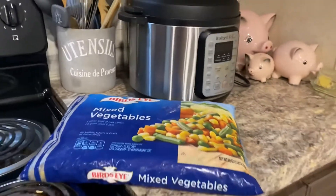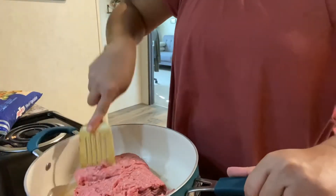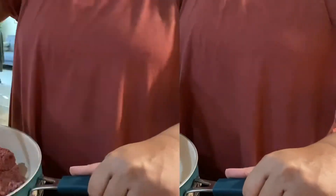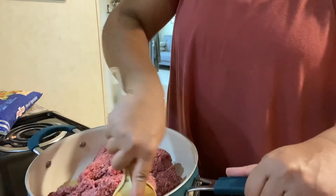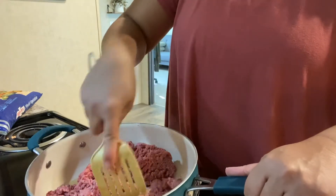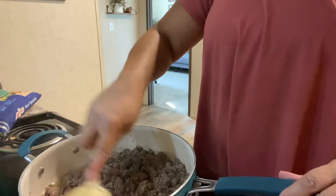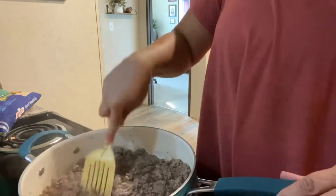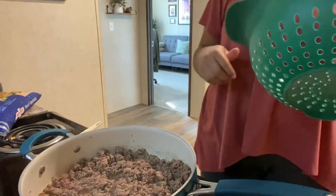Like I said, I don't know measurements for anything. So we're just going to brown some ground beef here. I'm not going to put any seasoning in just yet because after this is all browned, I want to drain off all of the fat. So the meat is browned — I'm going to use a colander to drain off the fat and then we will start seasoning.